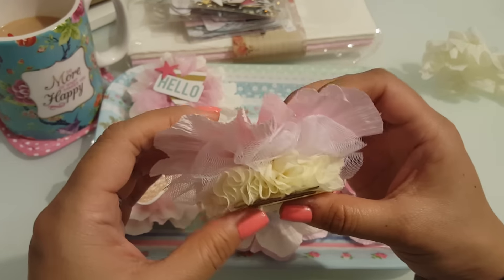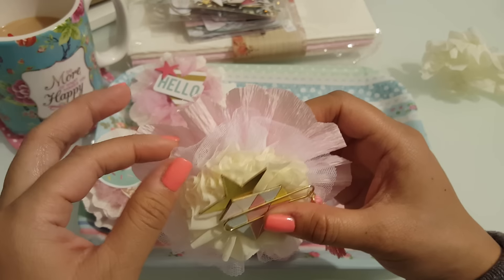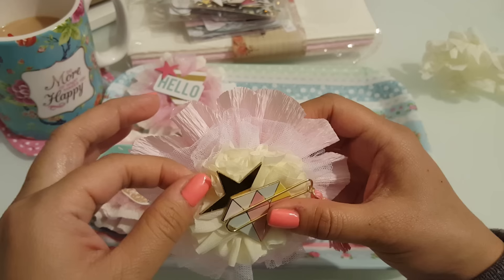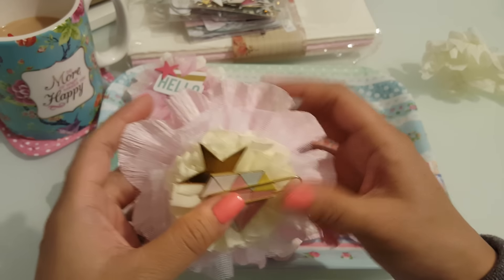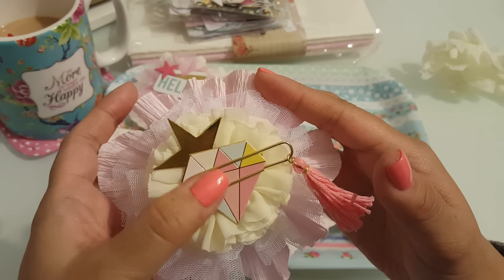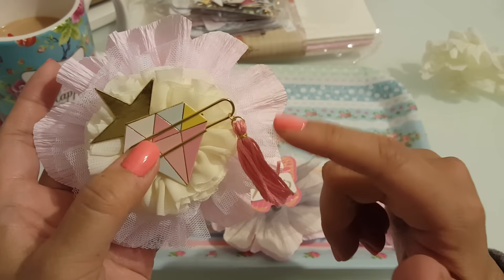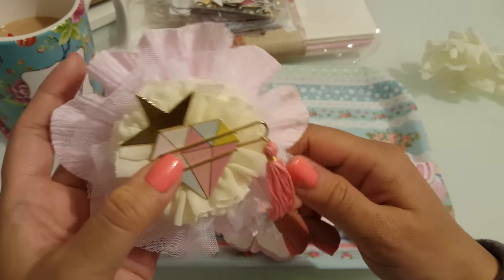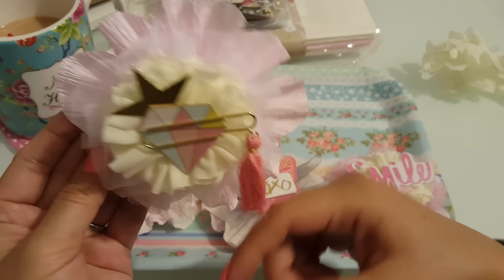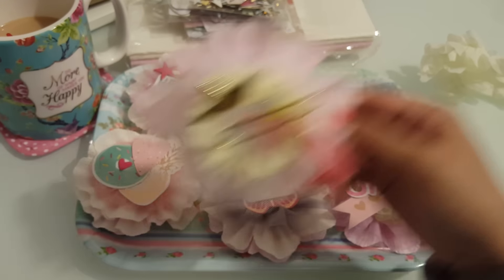And then this one's my favorite. I love how fat it is. I used one layer of the crepe paper, the tutu trim, and that pleated fabric trim. Then here are the chipboard pieces, and I added one of the tassel clips that I made a few weeks ago. I thought that was cute. I love that one.